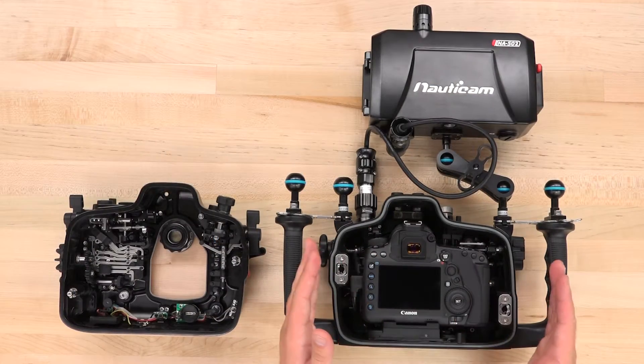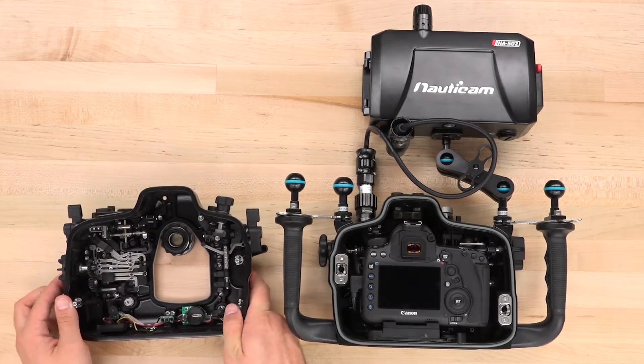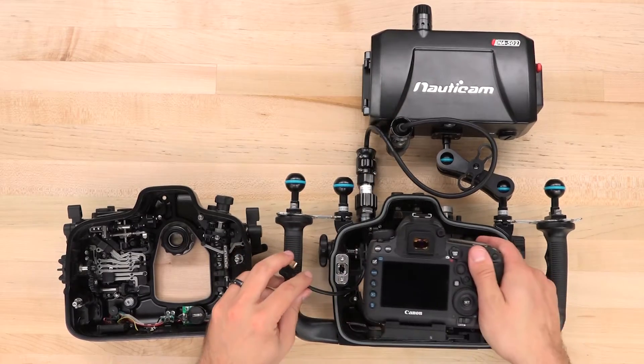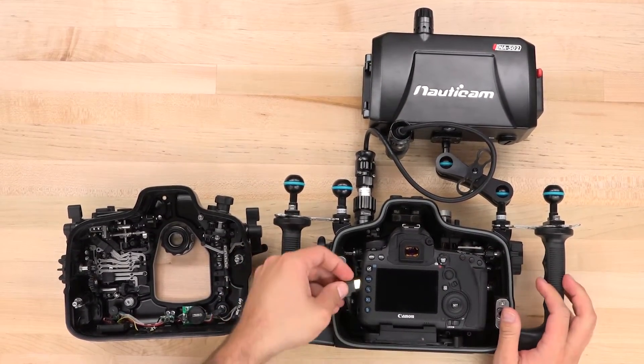You'll also notice this housing is a bit larger than previous generations. With that little extra room inside, it makes it significantly easier to route internal cables, especially when using a monitor. The extra volume also increases stability in the water and makes it easier to establish neutral buoyancy.